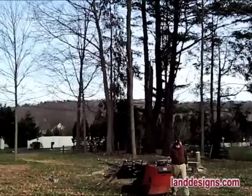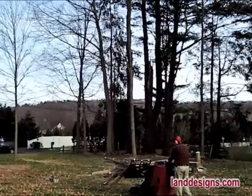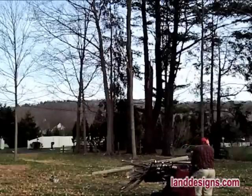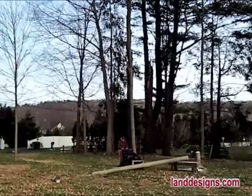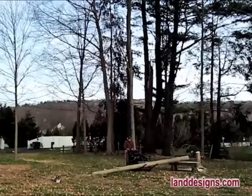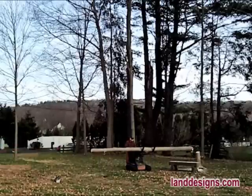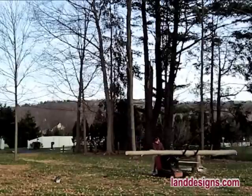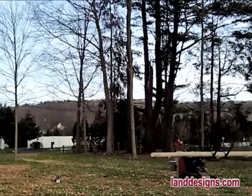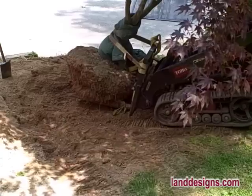I'm using the Dingo to carry the brush away — I just put the small branches and twigs right on top of the forks. Probably one of the coolest things I ever did with the Dingo: once we finished cutting the tree, I grabbed the whole trunk and carried it away. I assure you the Dingo has a lot of carrying capacity left — that could have been a much bigger trunk.